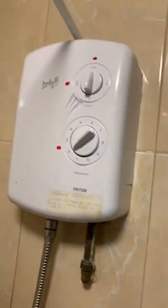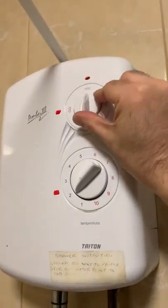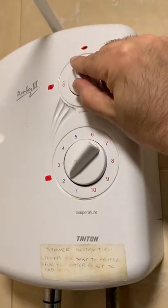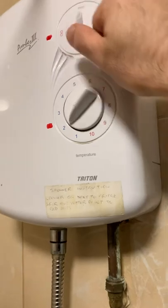You've got the shower here and all you have to do is turn this to the two red circles and the water comes on and off.